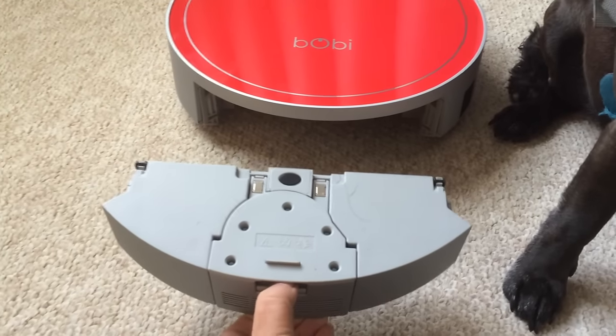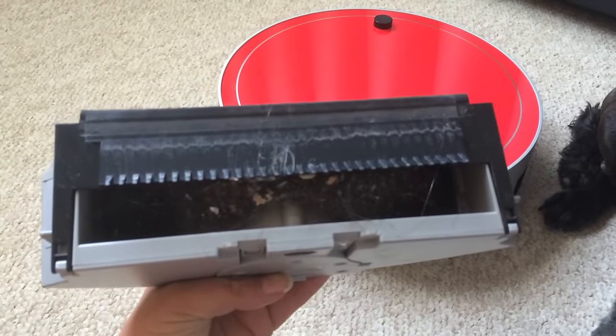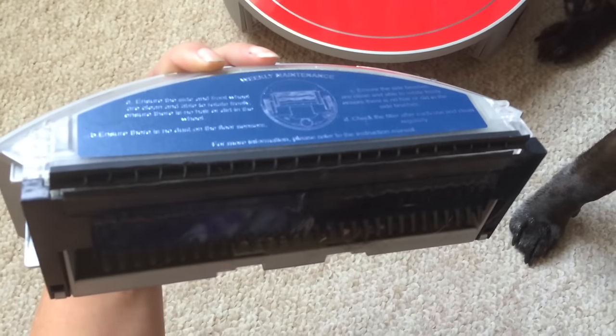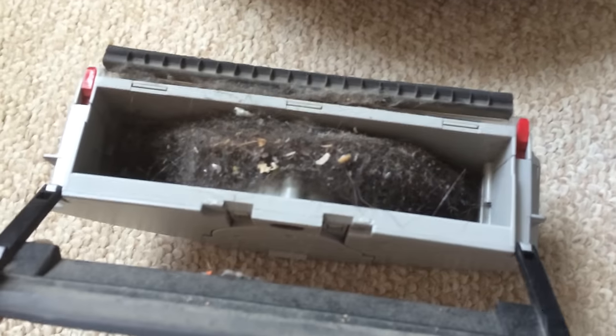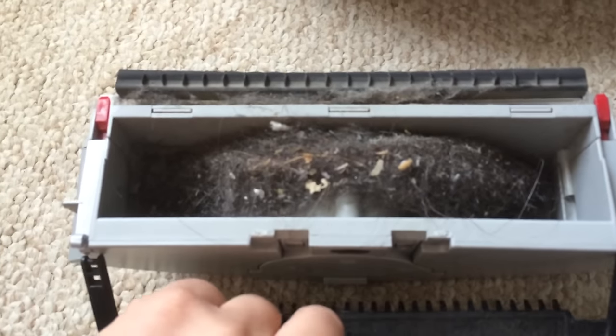And then this is the bin itself. As you can see, it's got an open space here and then the filter actually sits on top. I'm just going to sit it down here on my carpet and open it up to show you. There are just two red switches on either side that you compress to open it up and show you the inside of the bin.